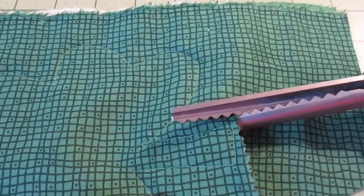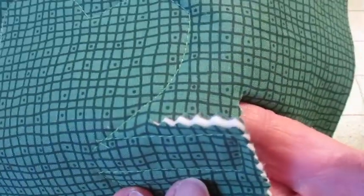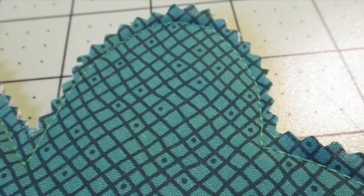When all shamrocks have been sewn, use pinking shears or a pinking blade to trim about a quarter of an inch to half an inch outside of your stitching lines.